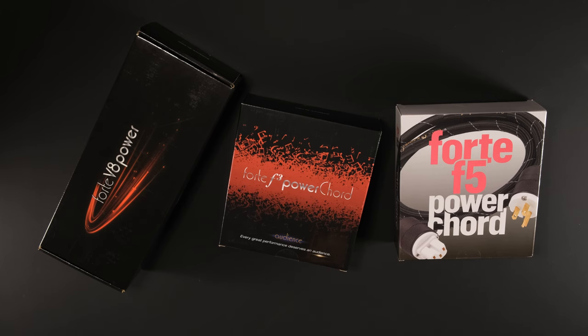We are hosting a giveaway contest right now and we are giving away all three of these awesome products: the Forte V8 power conditioner, the Forte F5 upgraded cord, and the original Forte F3 that came with the conditioner. Head to our description below and you'll find all the links to the info about the contest. Best of luck to all the entrants — do follow us on socials, subscribe, and go to our website www.tmraudio.com where you can sign up for our email list to find out first about these great giveaways. For The Music Room, I'm Duncan Taylor wishing you clean power and happy listening.